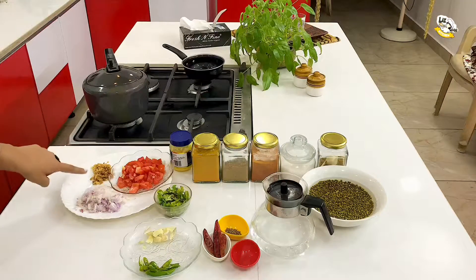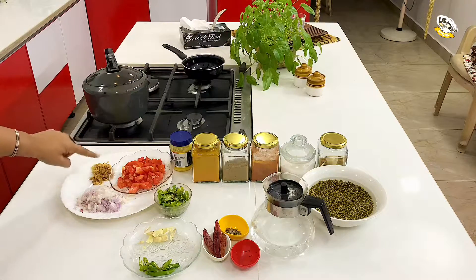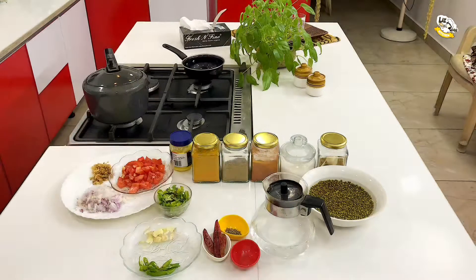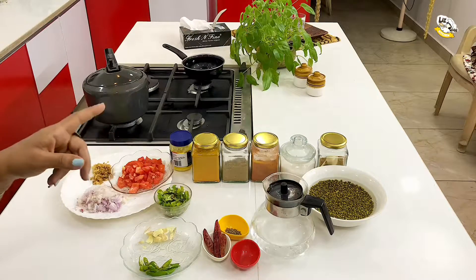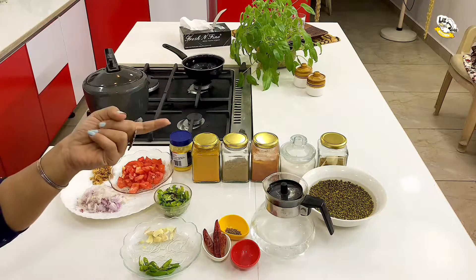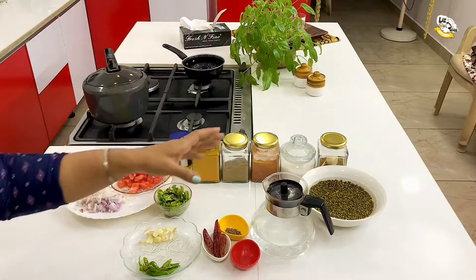Now let us go through the ingredients for making dhaba style moong dal. We have two chopped onions, two teaspoons of chopped ginger, two tomatoes which are finely chopped, dollops of fresh ghee for an extra buttery flavor. We have used turmeric powder, coriander powder, chili powder, salt to taste, and half a teaspoon of garam masala to spice up the dal.